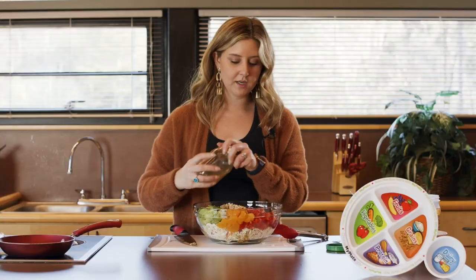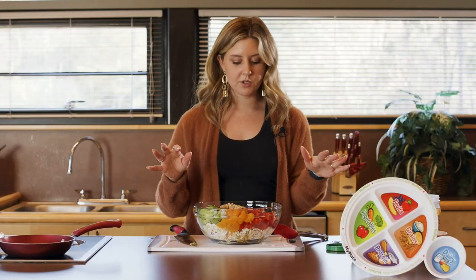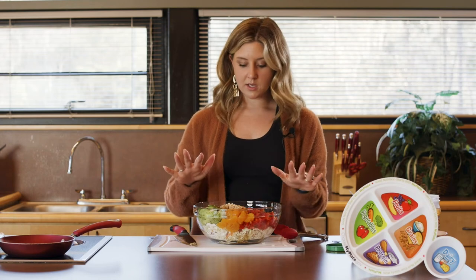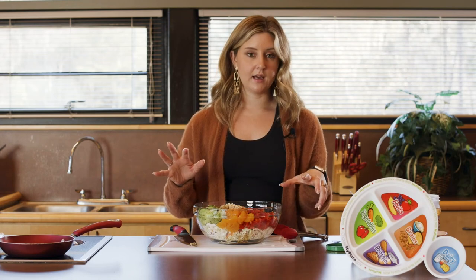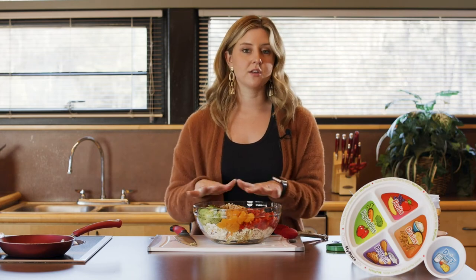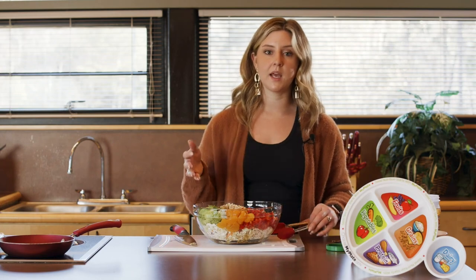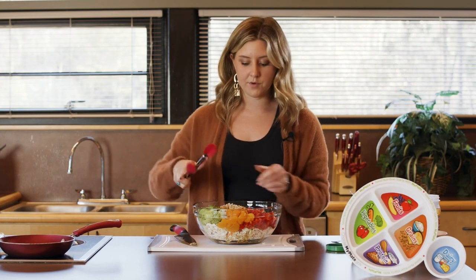Then we are going to add our dressing and pour it all over. A good thing with this recipe is if you don't want to eat it all at once, you can just make the cabbage, the sesame seeds, and even the rice, throw your dressing in and toss it all together, then add your extra ingredients as you go. The cabbage itself with the dressing will last several days in the refrigerator, so you could make this ahead of time and it would be good to go for the week.